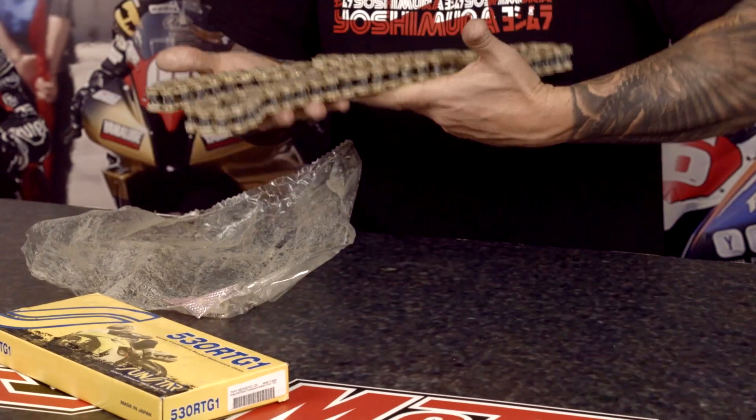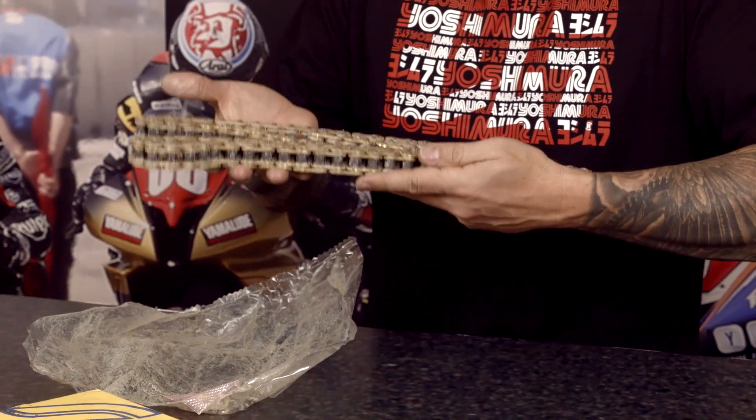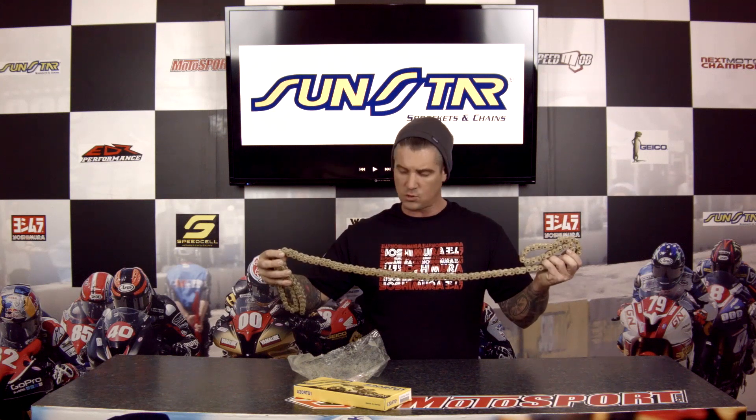I recommend replacing them at least once a year because it's not something that you want to take a chance with. Now this one looks heavy — it's a heavy duty chain. It weighs in at about six pounds, so that's another thing. It's not super heavy, but it's just great quality, and you definitely want to have the best when it comes to chains.